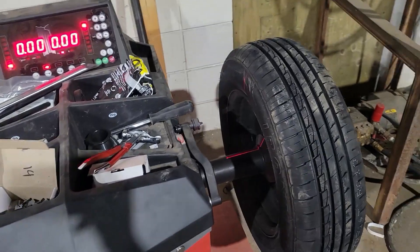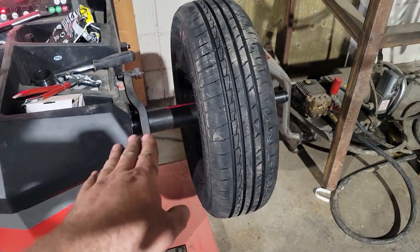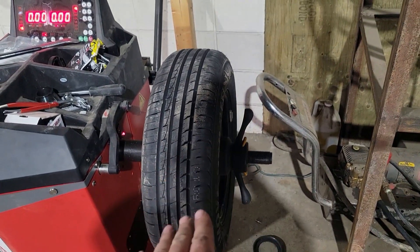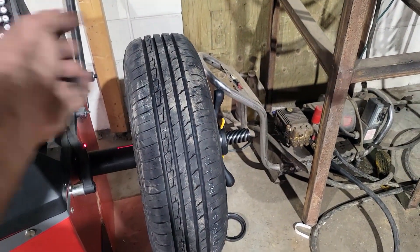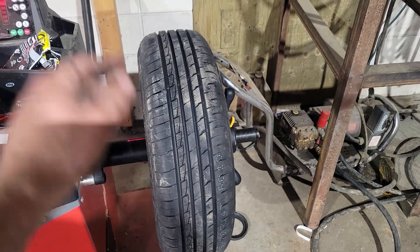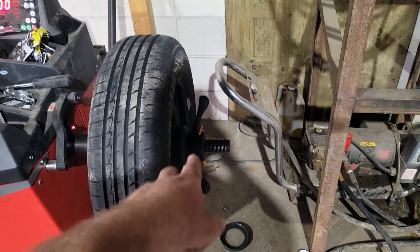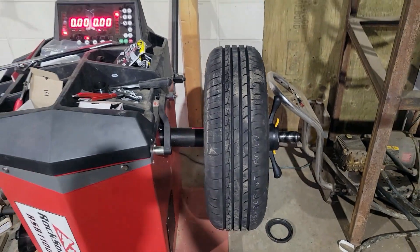I've never had any official training on these things. At first it was calling for half ounce on the inside and 1.75 ounces on the outside. I do that and it wants half an ounce on either side, completely opposite of where I put the first weight. So I take the half ounce off the inside, put a one and a quarter on the outside, and get it perfectly balanced. Maybe that's how it's supposed to work — I don't know, it seems right. That's got the new tires mounted and balanced.